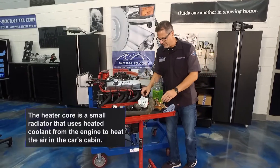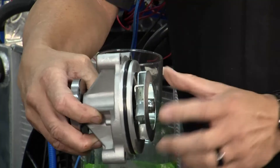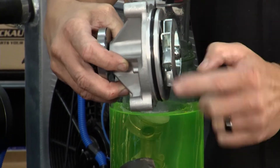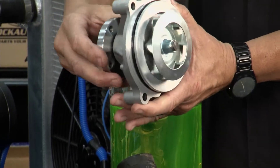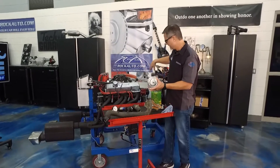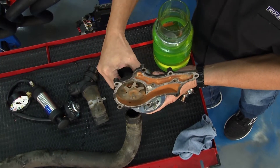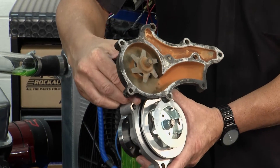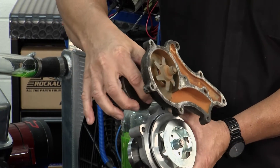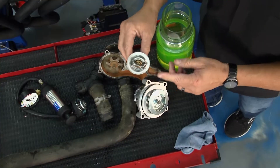Coolant maintenance is so important. Take a look at this water pump — you can see these fins. They spin around and move the coolant through the engine, up through the radiator and back down. This second water pump almost got us at TechGarage — it's totally missing the fins. It was cutting through the coolant and not pumping at all.